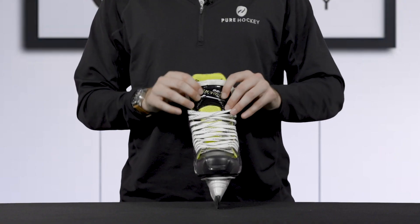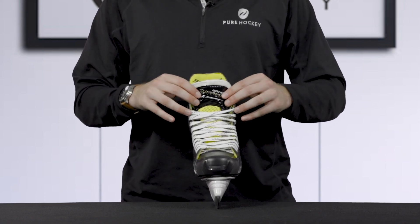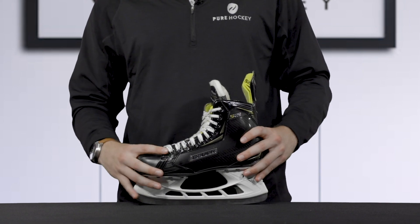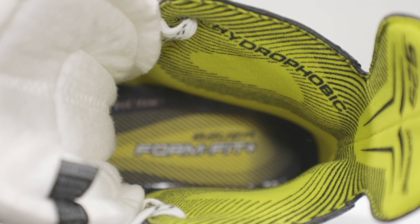Moving to the tongue, we see that it is a two-piece 48 ounce felt tongue with a high-density reinforced metatarsal guard which provides great impact protection. To cap off this skate, Bauer includes their FormFit Plus footbed with stabilizer grip and ventilation.